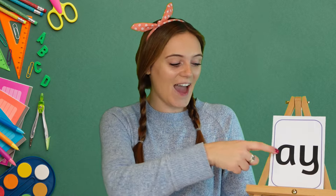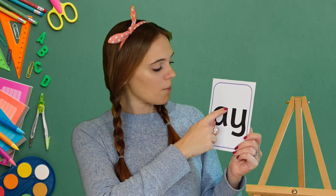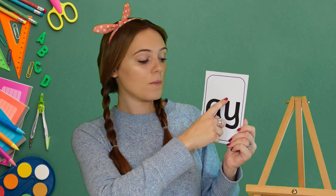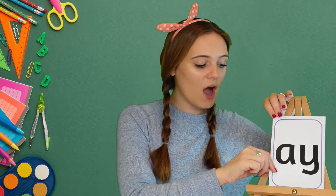Now we're going to have a go at writing the 'ay' sound. To write the 'ay' sound we need to write the letter 'a' and the letter 'y'. For our 'a' we start at the top, we go all the way round and back down. And for 'y' we start here at the top, down round, all the way up, down and curl. Well done!